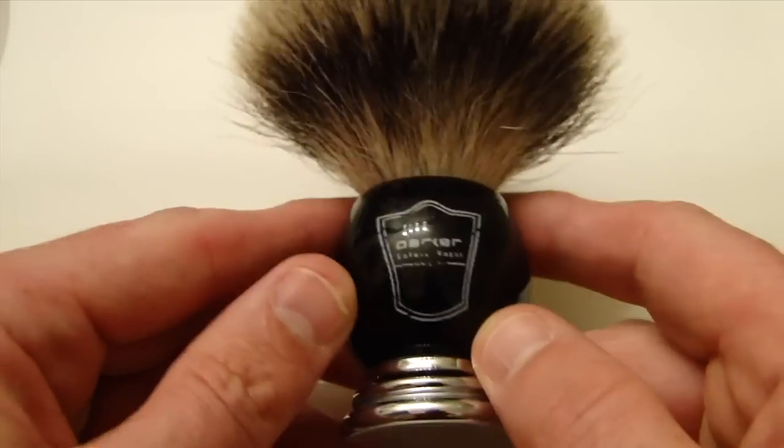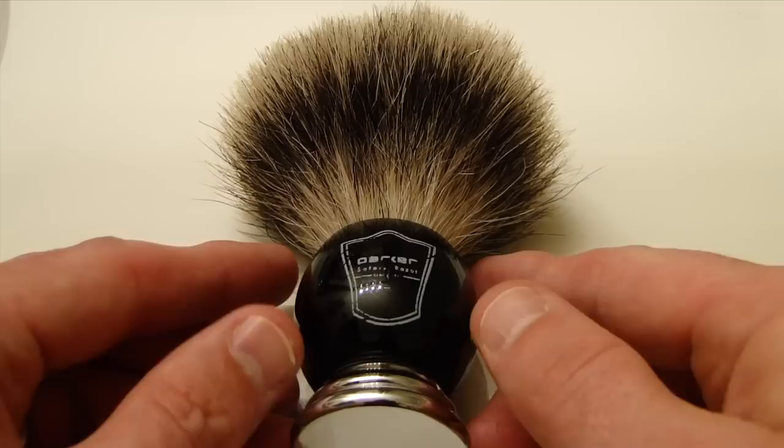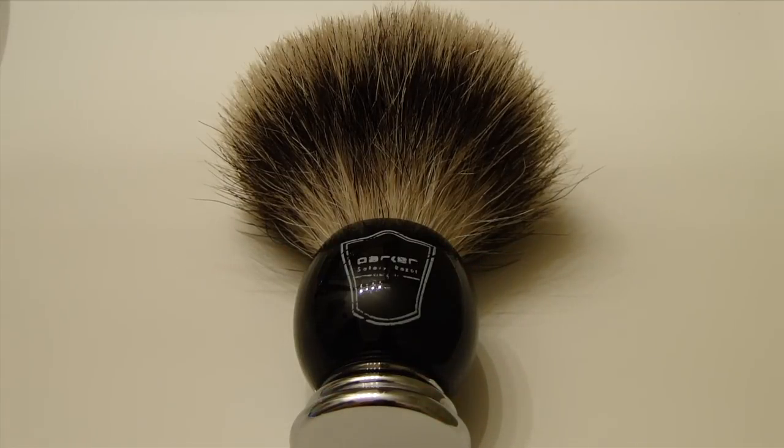But overall it's a great brush. Here I'll do a bowl lather real quick so you can see it.